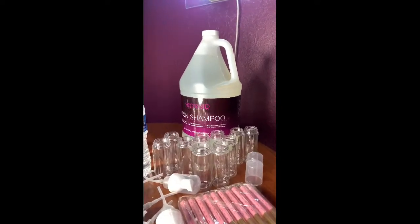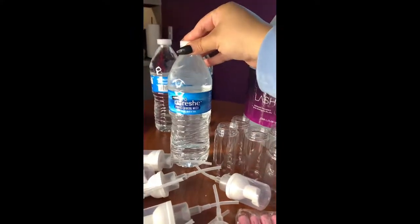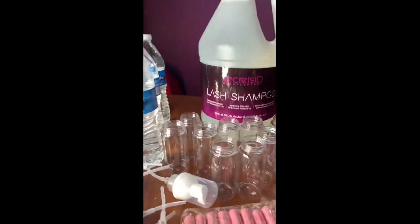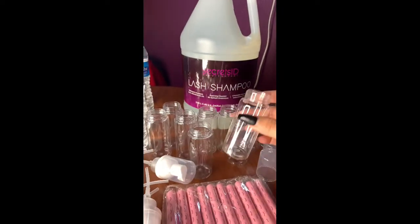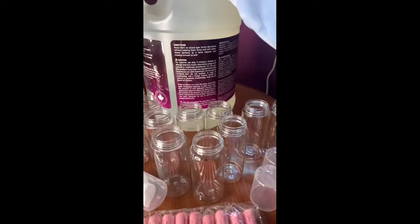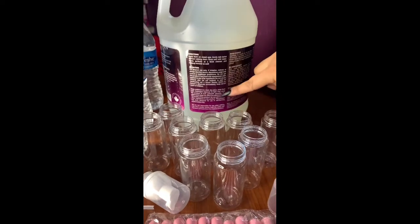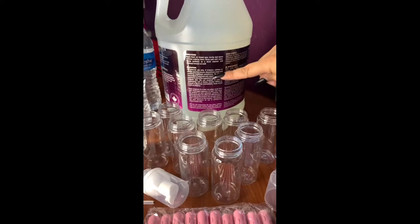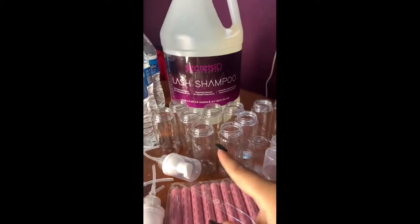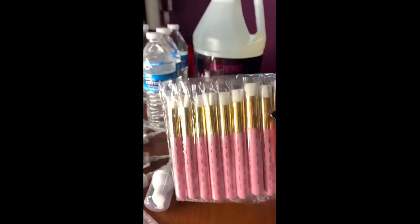To make lash shampoo, you're going to need your actual lash shampoo concentrate, some distilled water — make sure it's distilled, not sink or tap water, as that will mess up your shampoo — and containers to put your shampoo in. The instructions on my lash shampoo bottle say to rinse out your containers before you start making your shampoo, so I already did that.